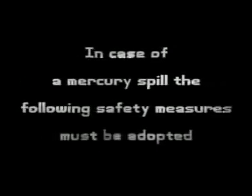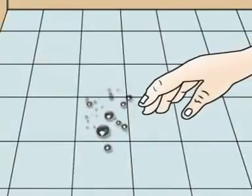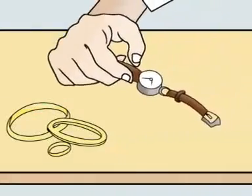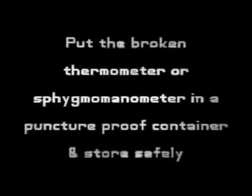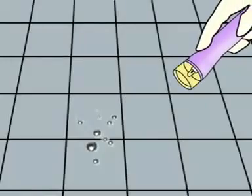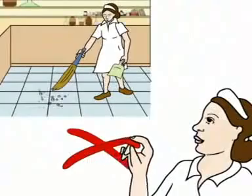In case of a mercury spill, the following safety measures must be adopted: never touch the spilt mercury. Remove any jewelry or watch from your hands and put on the protective gear. Put the broken thermometer or sphygmomanometer in a puncture-proof container and store safely. Use a torch to locate the mercury.